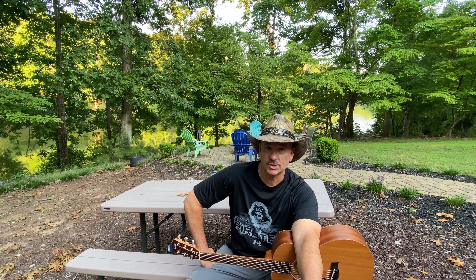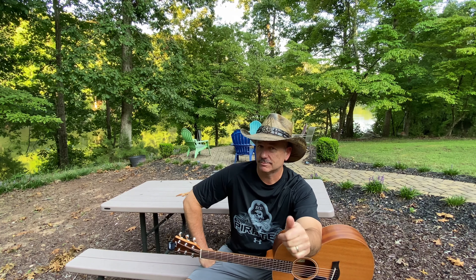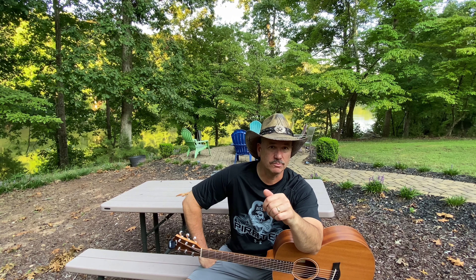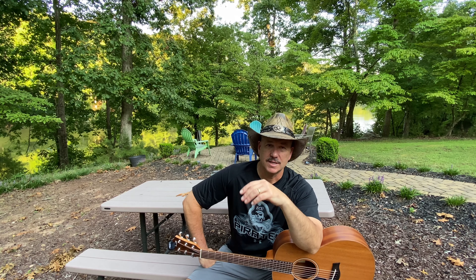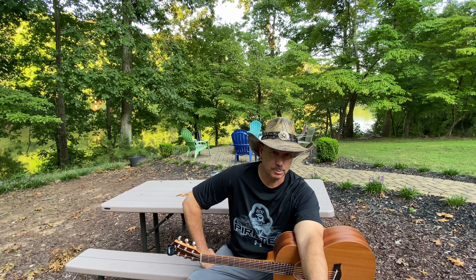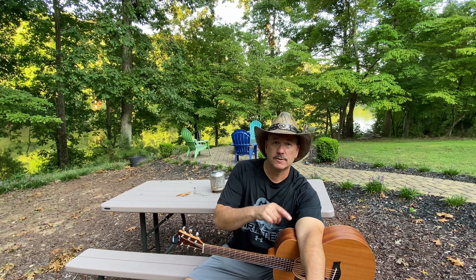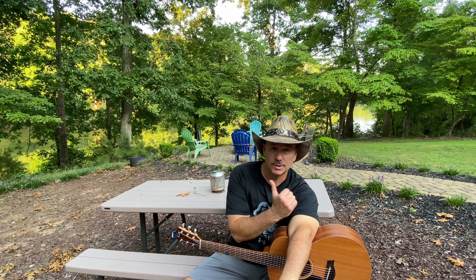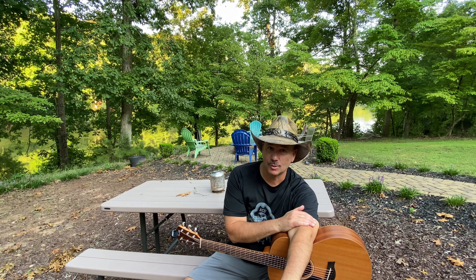Today we're going to make a homemade hibachi grill, cook some chicken, and see if we can set it on fire with some Fritos. Don't miss the end where we reveal a hundred-year-old recipe — we're going to make a Dutch oven peach cobbler. It's going to be delicious, so stick around. You are not going to want to miss this.